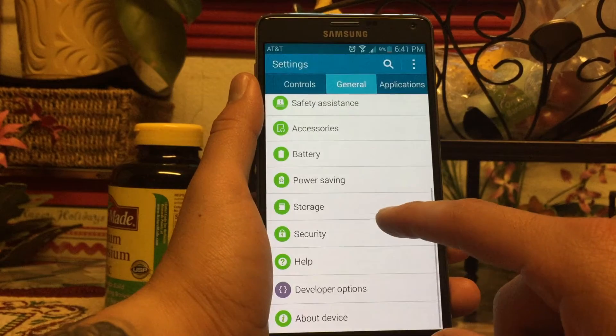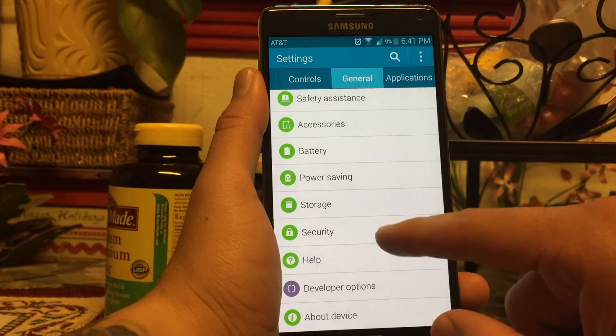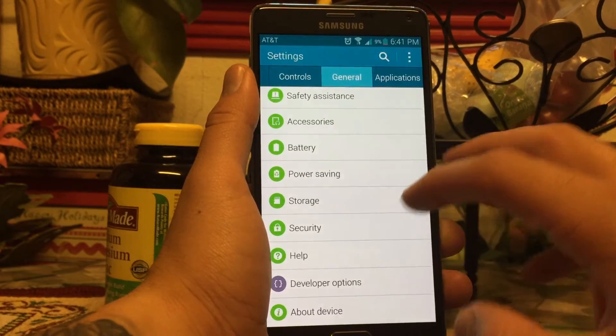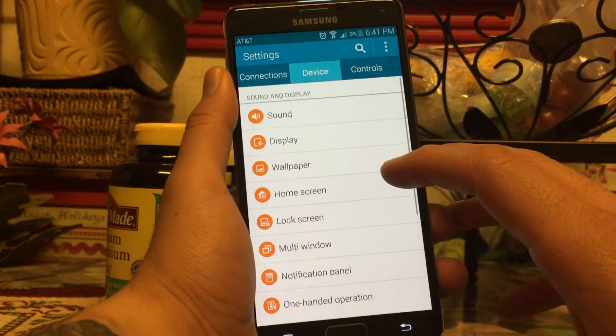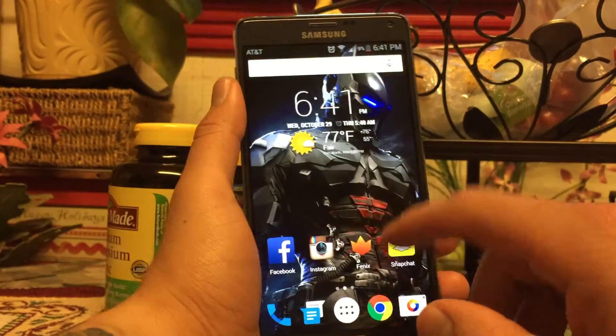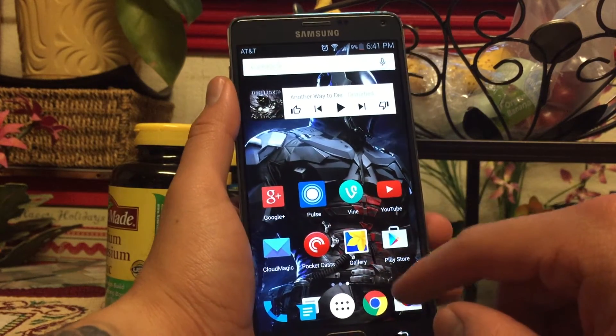I also have this running on ART, and I'm getting about six to six and a half hours of screen-on time — I almost got to seven once, but I was on Wi-Fi all day. If I'm outside on LTE I typically get about five and a half to six hours, so that's pretty much it.